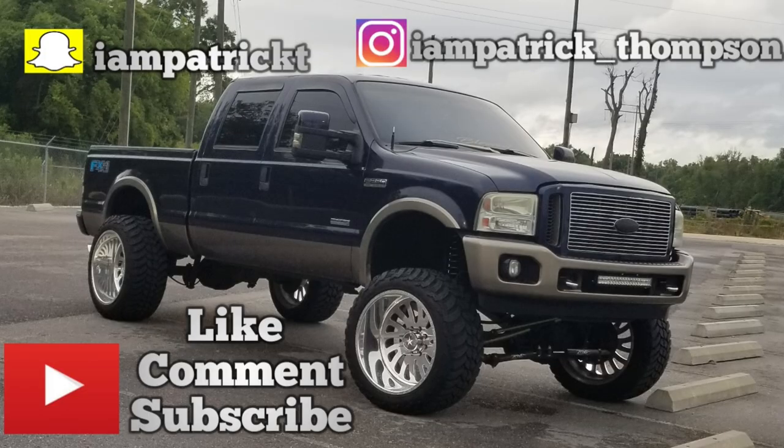The wheels are gonna be sick. We got a lot coming, so guys definitely go down below, hit that like and subscribe button, and turn on notifications if you haven't already. Hope you guys enjoy it and have a great night — peace.